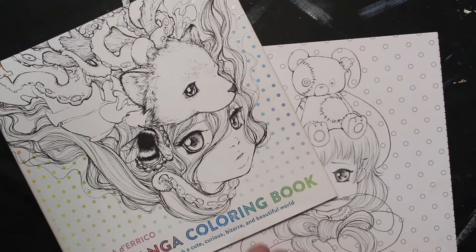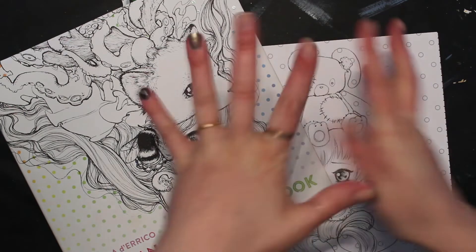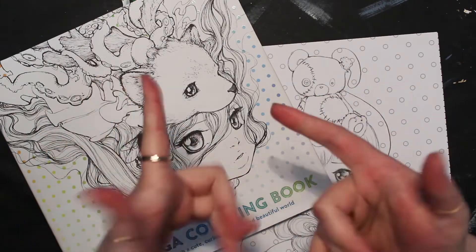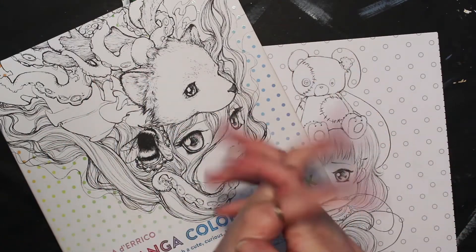Hello, hello everyone! Welcome back to my channel and thank you for joining me this morning, this afternoon, this evening, whatever time it is that you are watching this. For me, it's afternoon.